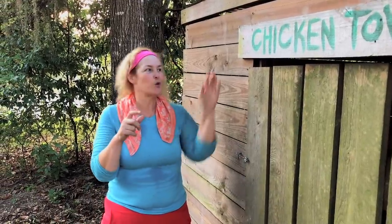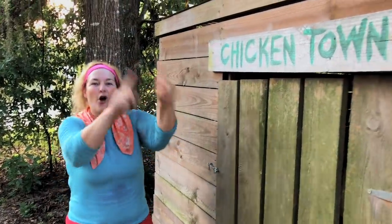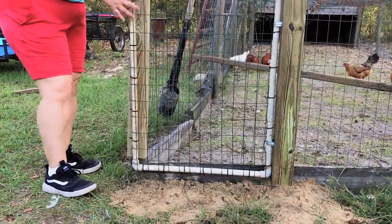Today I'm going to put a little trapdoor on my chicken coop, off the end of the run down here. Let's go!